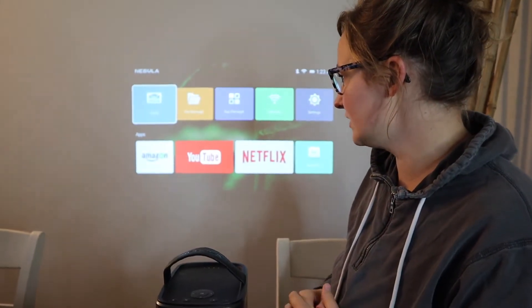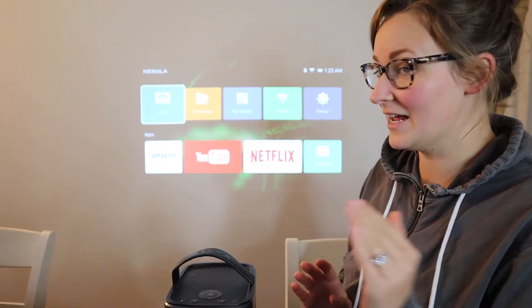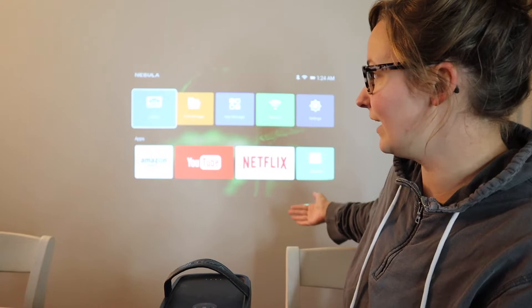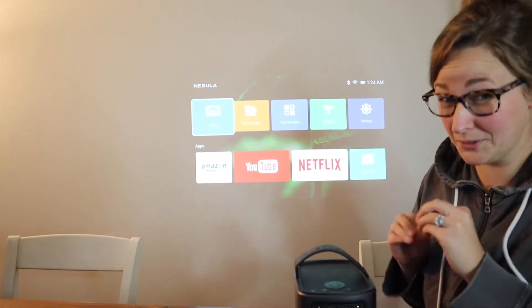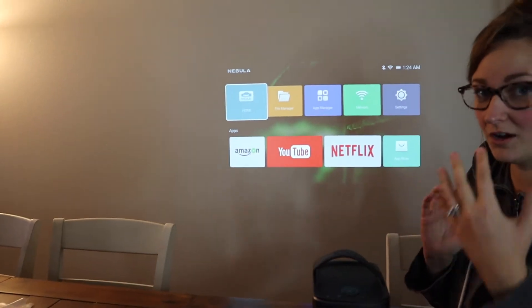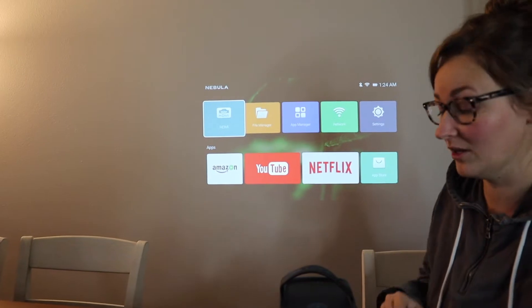I'm going to show you how this looks on the wall with all the lights on — I do have two lights on in this room, just for reference. You can see it was just auto-focusing, which is a really big key to this projector: it has a one-second auto-focus time — you can see it just auto-corrected itself. Another thing I really like is that it automatically corrects the image whenever your projector is at a different angle, which is a huge upgrade from the Nebula Capsule.